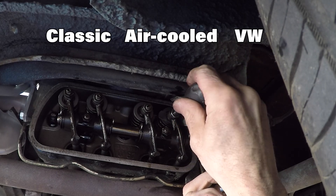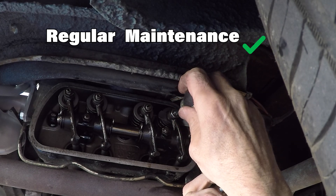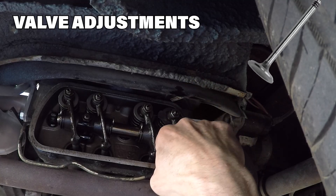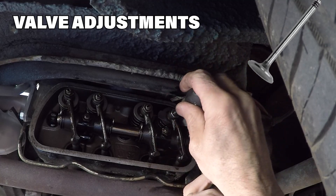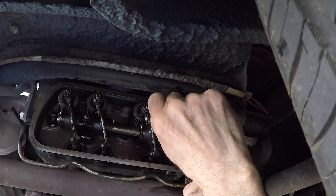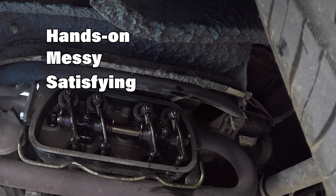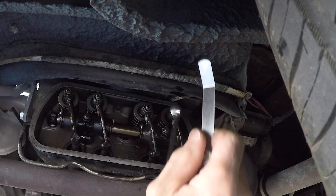Owning a classic air-cooled VW means regular maintenance, which honestly is part of its charm. Valve adjustments are just one of those small rituals that keeps you connected to it. It's hands-on, a little messy, but deeply satisfying. Because when you get it right, the engine just sounds happier.